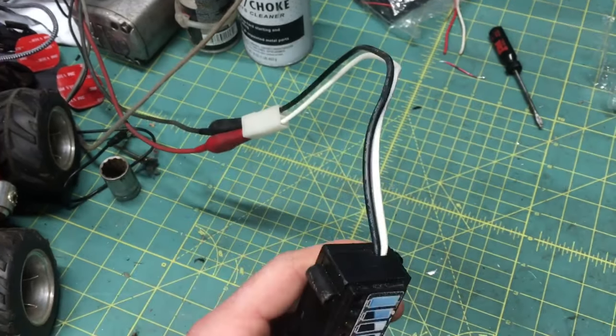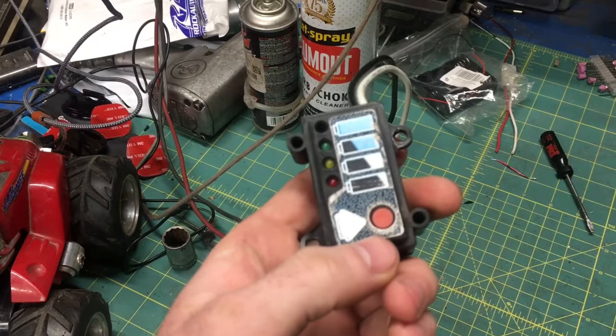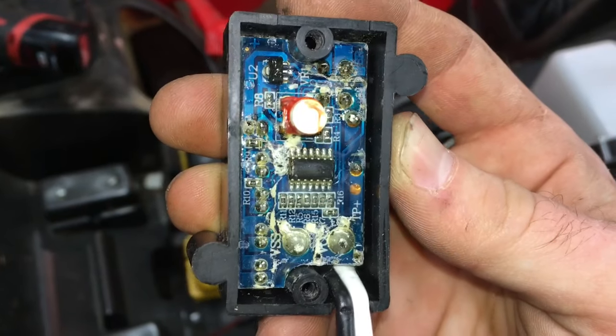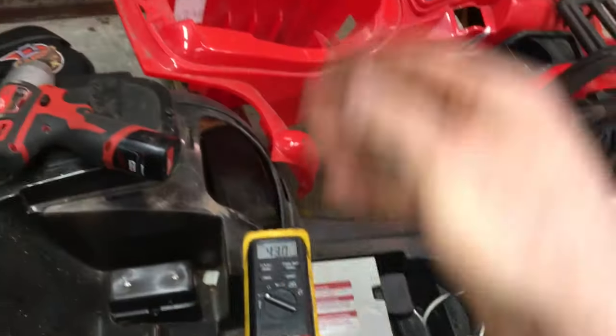Since the battery checks out okay, I've got the white positive wire and the negative black wire hooked up to a known good 12 volt power source. Looks like this was a red herring — don't fall for it. Nice and crusty, looks like this was left out in the rain. However, this is not going to cause the motors not to work, so let's go ahead and throw it out and keep troubleshooting.